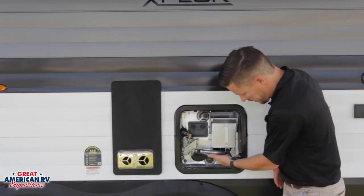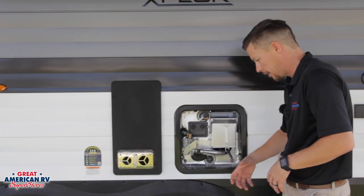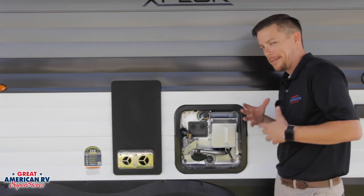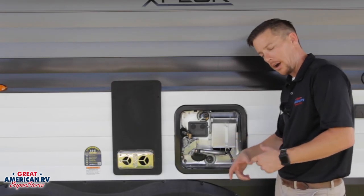The next thing we want to do for maintenance is that burner tube. Remember we talked about dirt daubers and spiders — all that stuff can build nests up in here. Regardless if we have those bug screens on the exhaust or not, they can still find their way in. So always, always blow all this out. If you have an air nozzle, you can hook up to an air compressor.